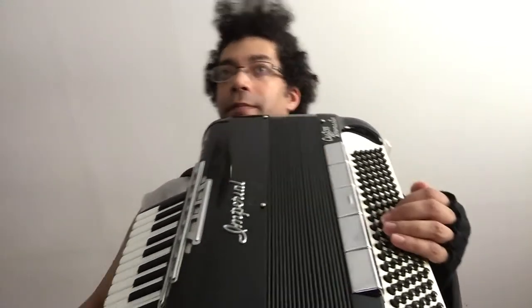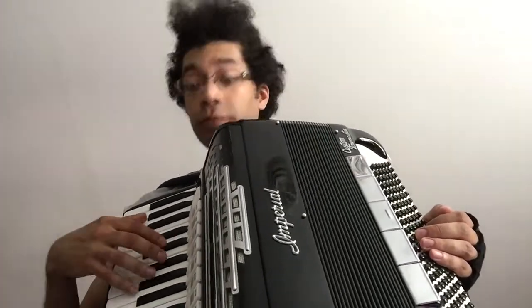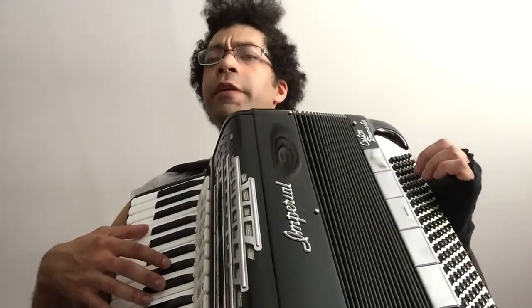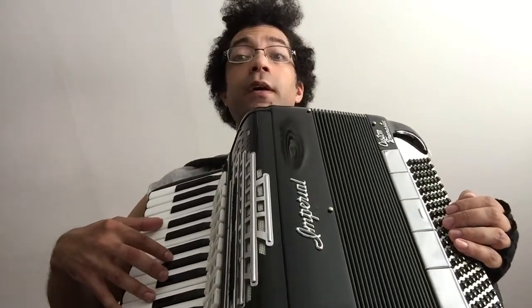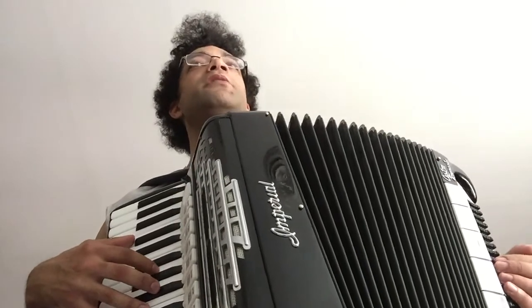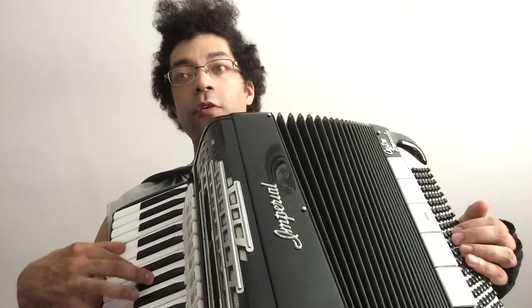Now let's take a look at the Professor Layton theme. Once again, what we're dealing with is a particular voicing of chord in the original recording. What you have is this fifth — it's like a bassoon in the original recording — and then a higher note above that comes in and fills out the chord a bit. This gives you a pivoting chord progression.